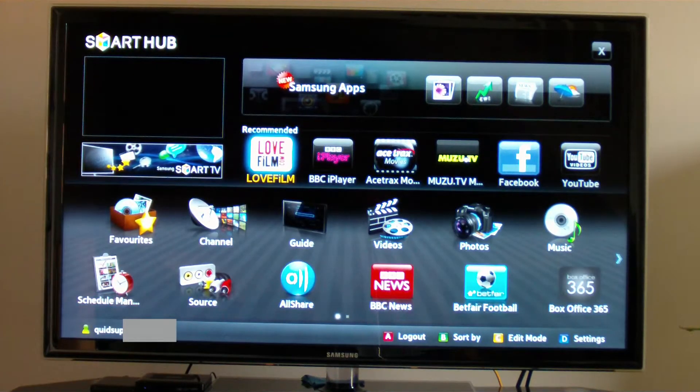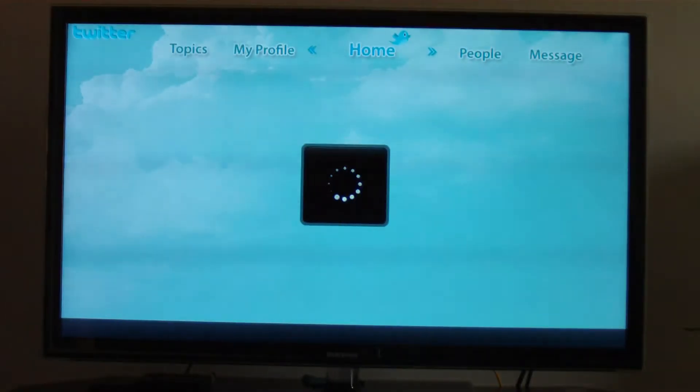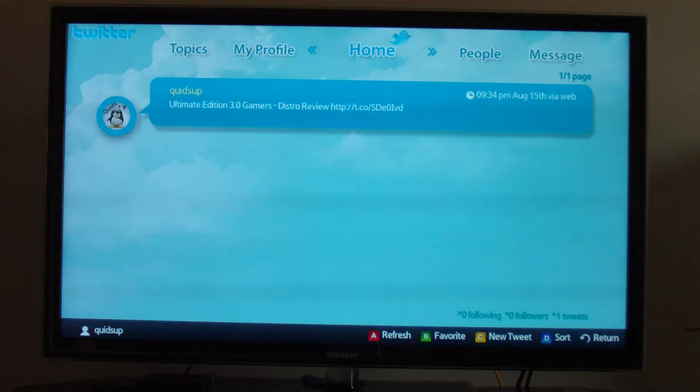I've logged into the Smart TV now. I'll go on to the likes of Twitter. I only signed up yesterday so I've only done one tweet so far, but I'll be tweeting more often — mainly about the YouTube videos that I do.